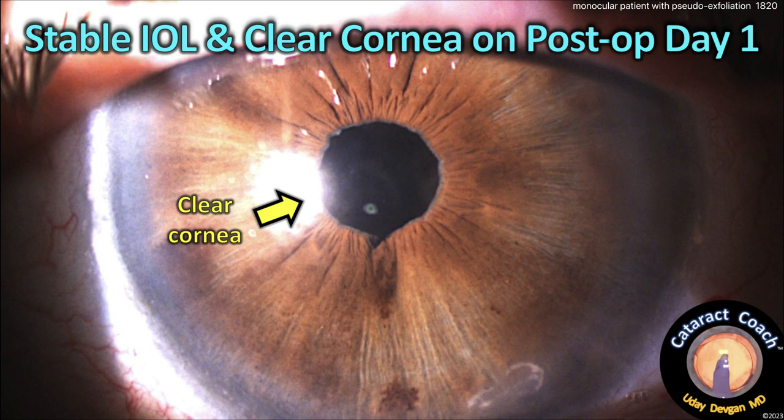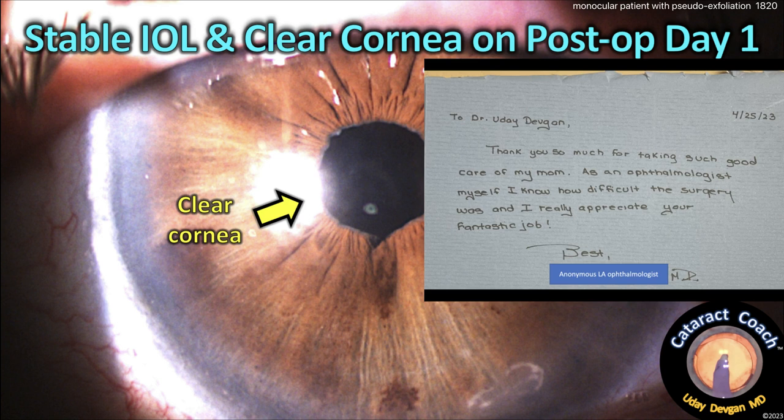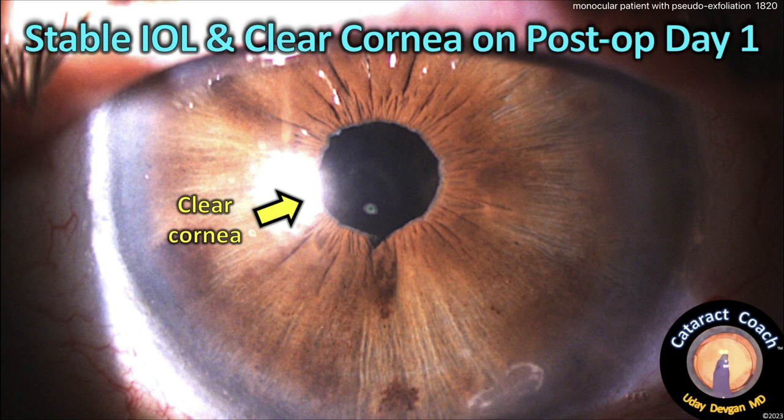Here's post-op day one — look at that totally clear cornea. Yes, this is a post-op day one picture. The patient was so thrilled; the patient's daughter, an ophthalmologist herself, sent a sweet thank-you: 'Thank you so much for taking good care of my mom. As an ophthalmologist myself I know the difficulty of the surgery and I really appreciate your fantastic job.' Such a pleasure to operate on fellow ophthalmologists and their family members. The final result of about minus one gives good all-around vision. You can see a little bit of triamcinolone particles at the inferior paracentesis, but otherwise it's all pretty much gone. Patient had a beautiful outcome.